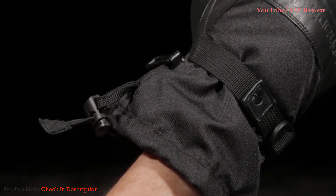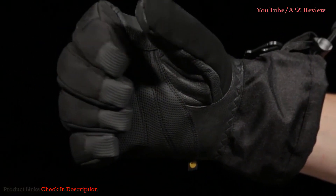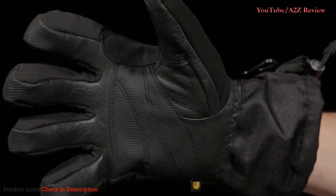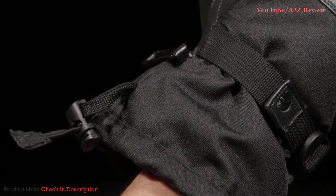The wide opening of the cuff allows for easy on action and the adjustable wrist strap secures the fit. The index finger, knuckle area, and palm are soft, ultra wear-resistant goat skin leather with an additional grip palm patch. A barrel lock cinch closure allows you to close the cuff around the forearm and keep the elements out.